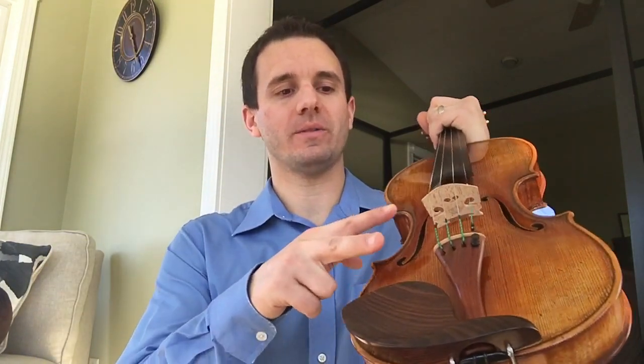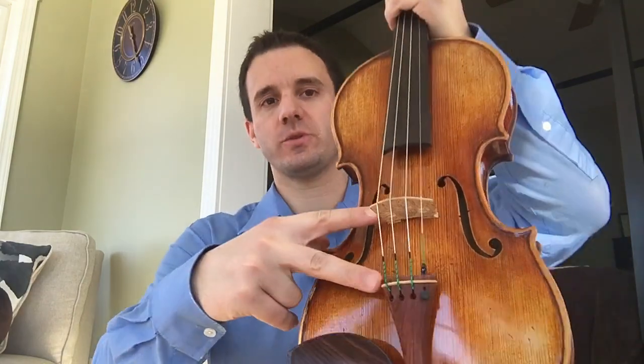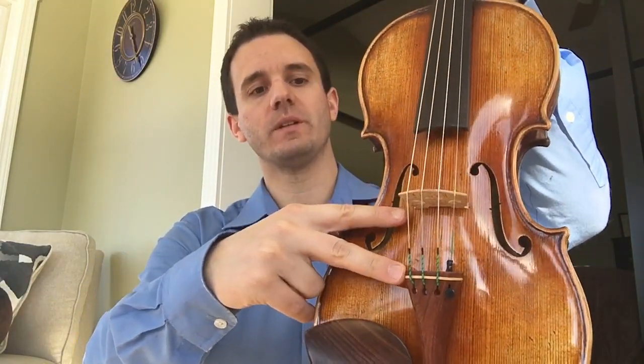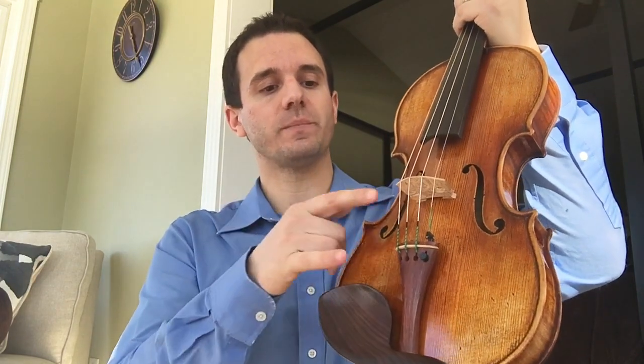Hello students, Michael Sanchez violin teacher here. I want to talk to you guys today about the tailpiece to bridge distance. A lot of you guys might not know this, but the ideal distance from the bridge to the tailpiece should be 5.5 centimeters. The reason why that's important is that it makes sure that the instrument has good projection.